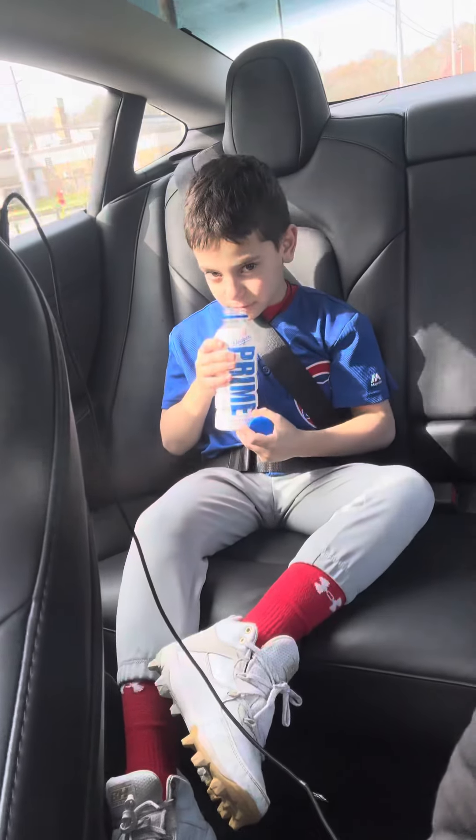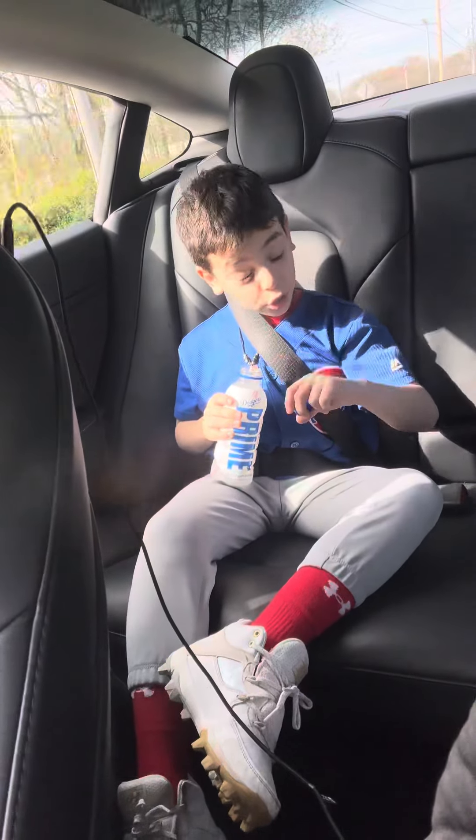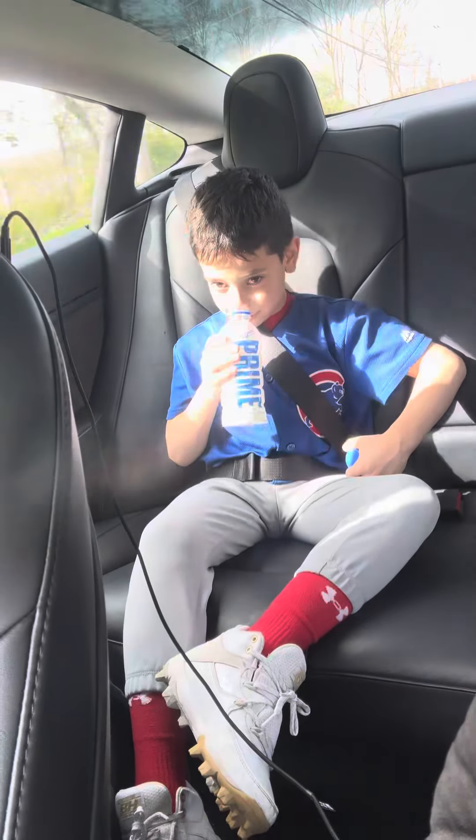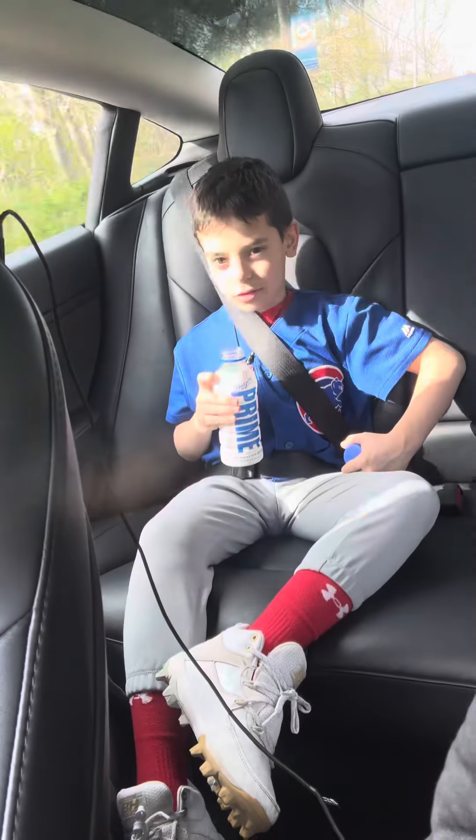First of all, the smell smells good. It does not smell like any official Prime, but it does smell like one Prime — I just don't know the name.